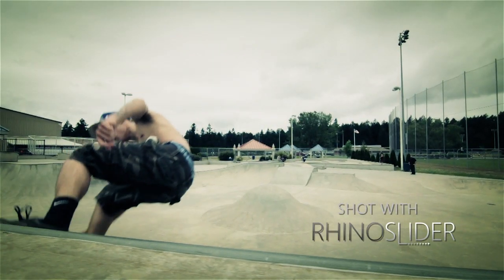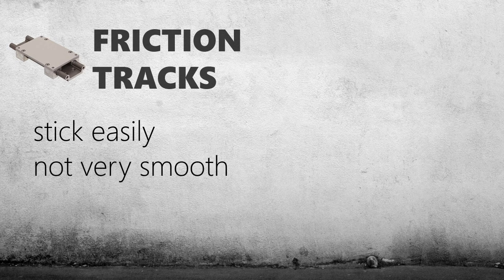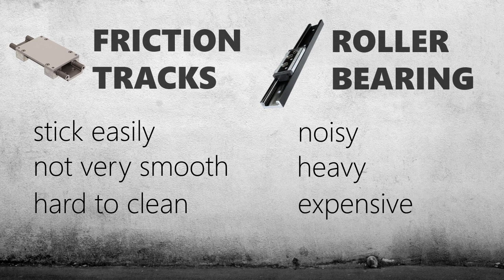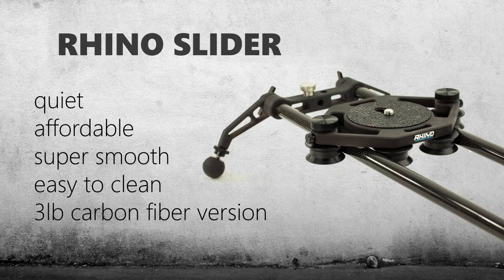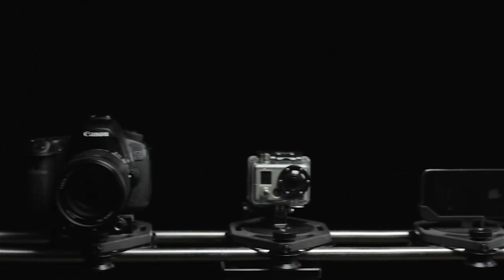The problem is all the sliders on the market fit into two categories. You have your inexpensive friction-based sliders that stick really easily and don't get that smooth motion, and you have your expensive full roller bearing units but they're mostly heavy and way overpriced. So my goal was to create the ultimate slider that used full roller bearings, could adapt to any camera or environment, and could be ultra light.